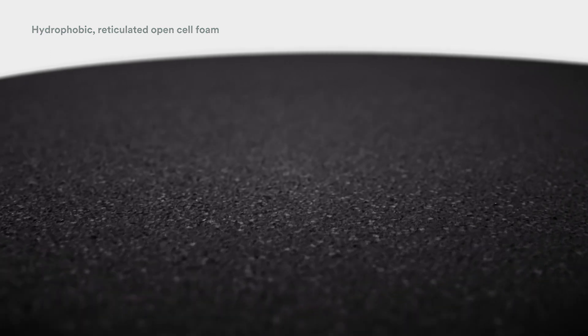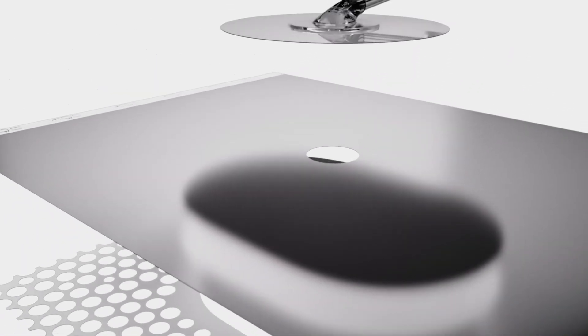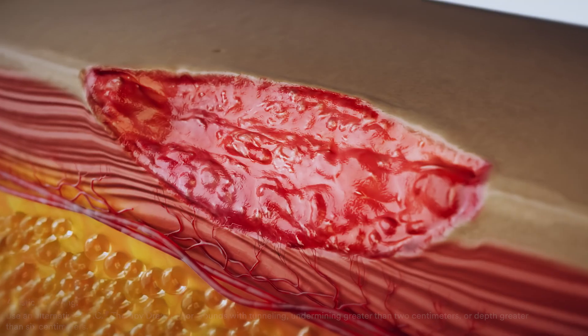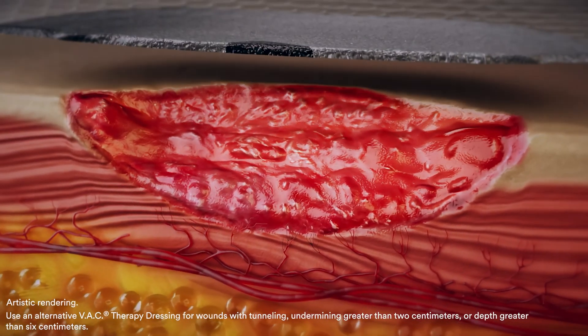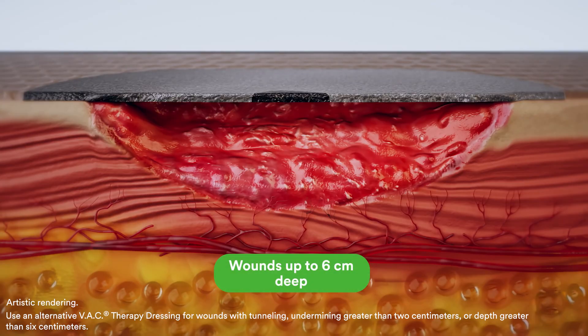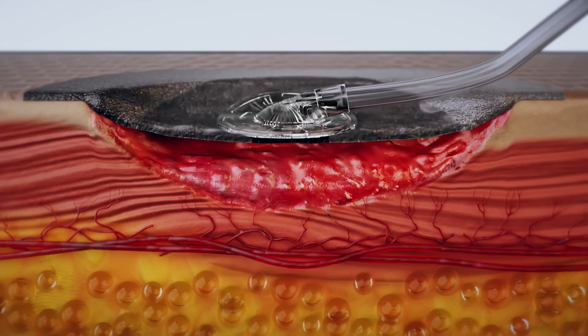The thin foam conforms to the wound bed without the need for foam fillers, uniformly distributes negative pressure, and allows for effective fluid removal. The top layer of the drape comes with a pre-cut hole for easy and more consistent application of the 3M Sensatrac Pad. Once negative pressure is applied, the VAC Peel-in-Place dressing easily conforms to wounds up to 6 cm in depth that have less than 2 cm of undermining and no tunneling.